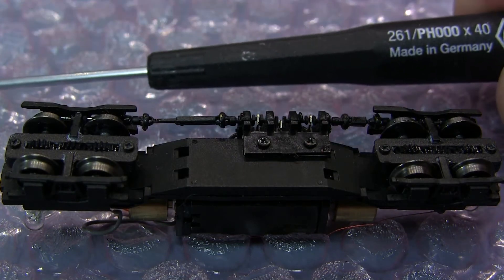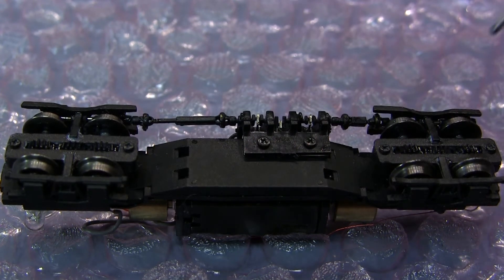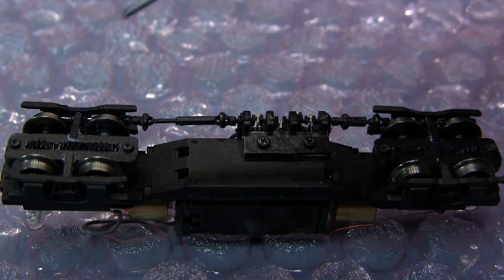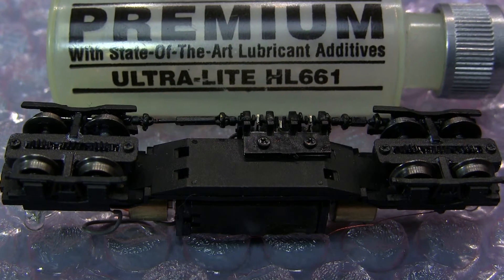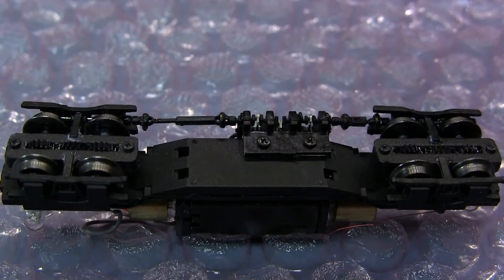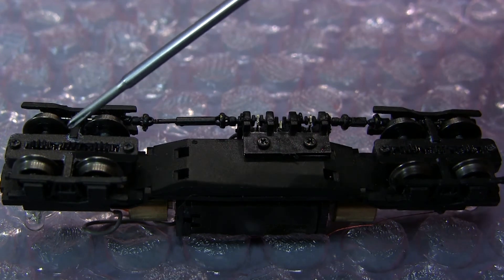I'm using this WIHA screwdriver with a head like this, because the screws are very small. This is everything like after assembly. The engine was very dry on all gears, so I'll show you my favorite lubrication — I've been using it for more than 20 years, so I can prove it's very good stuff. That lubrication is ultralight oil. For the gears, I put a little bit of white grease, just a little bit on the gears in both truck assemblies, here and here, and I wipe it out.